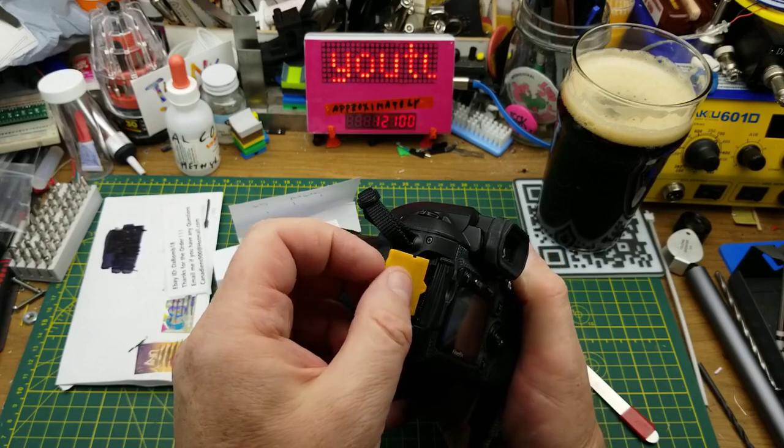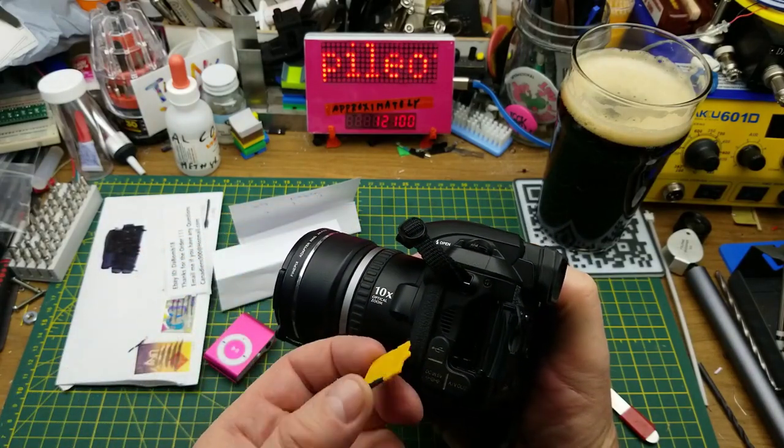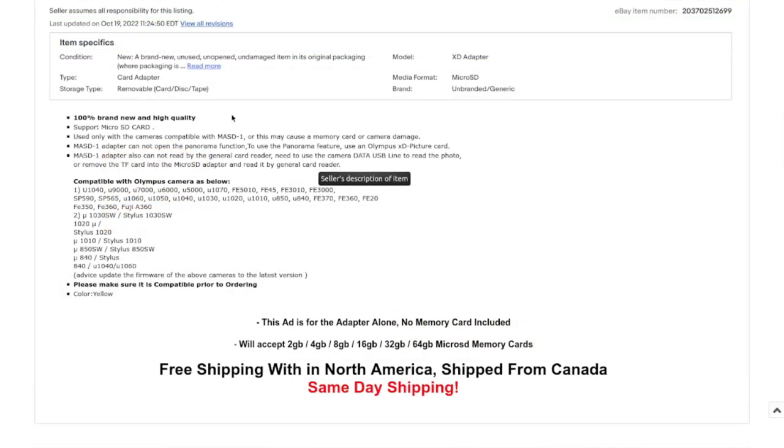Did I once again waste some money here? I'm going to struggle with this for a few minutes off camera. While I'm doing that, you can check out the listing: Micro SD TF2 Olympus XD Picture Card Memory Adapter, supporting 16GB, 8GB, 4GB, 2GB, and 1GB. I bought this for five dollars Canadian with free shipping. It's compatible with MASD-1 cameras — I still can't find what MASD stands for, but I suspect it's an Olympus-specific sub-variant of the XD card.